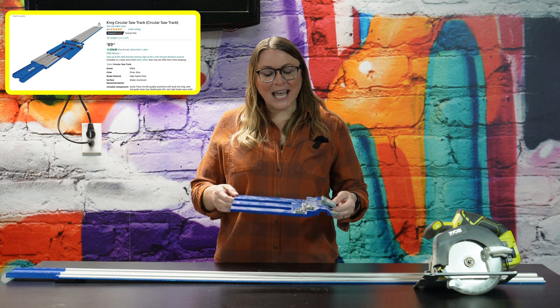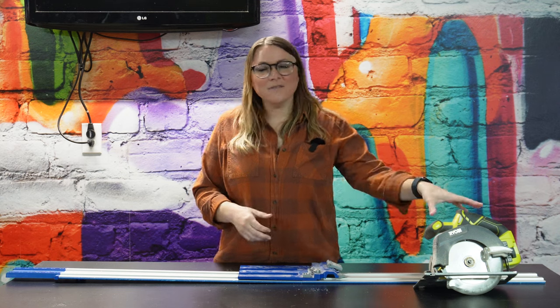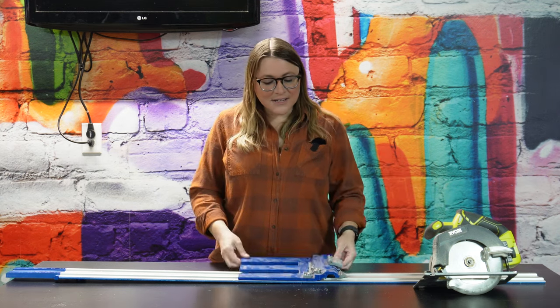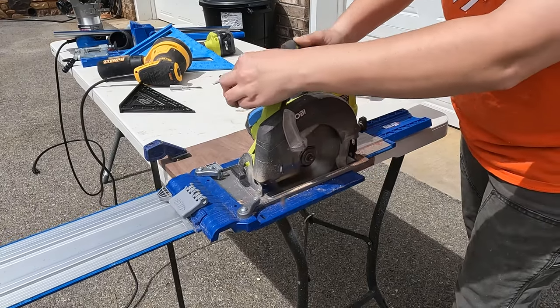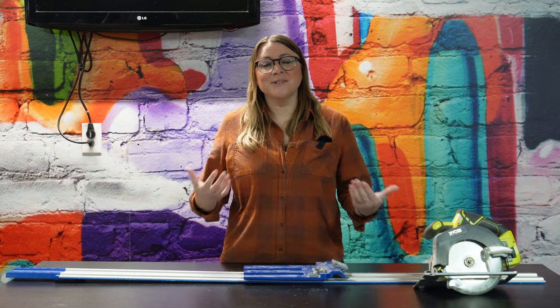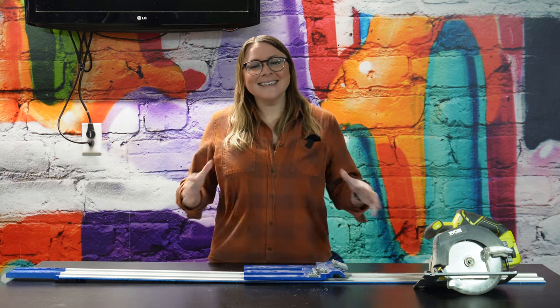First up is this Kreg Accu-Cut track saw system. The purpose of this thing is basically to take whatever brand circular saw you have, fit it onto this piece here, and it'll allow it to run on this provided track so you can essentially turn your saw into a track saw for making quicker cuts. I got this because I don't have a track saw but I'm pretty much breaking down sheet goods for almost every single project. The advantage is it's a little bit cheaper than buying a dedicated track saw. However, I think this thing just has a little bit too much play in it and I find that I don't get very accurate cuts when using it.